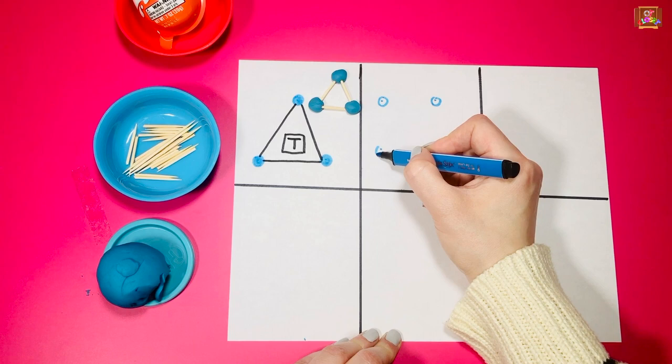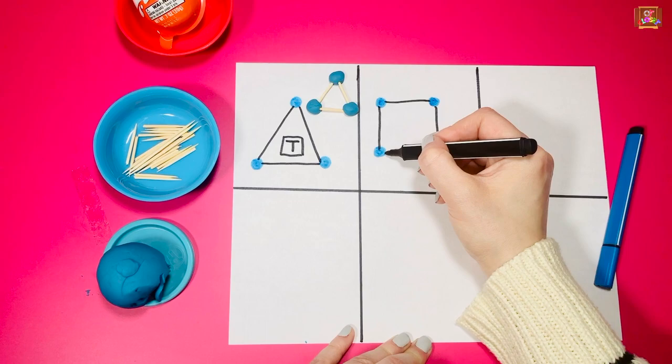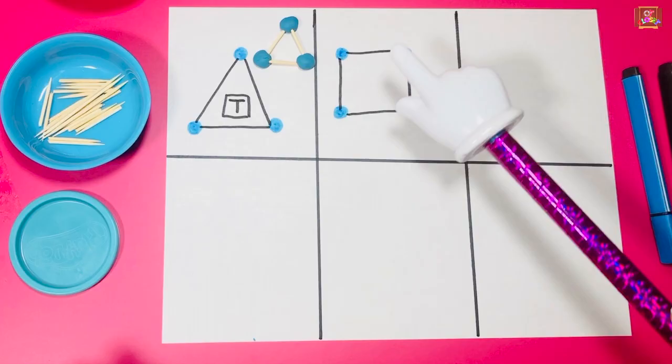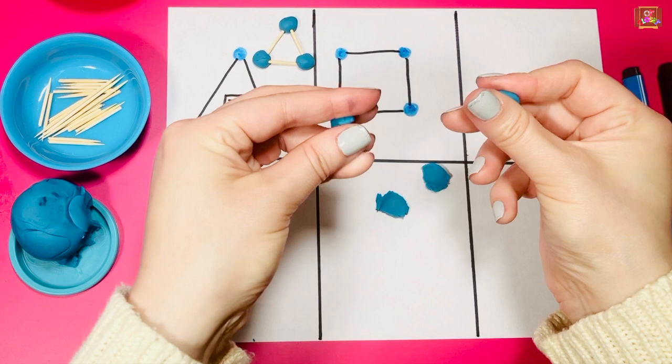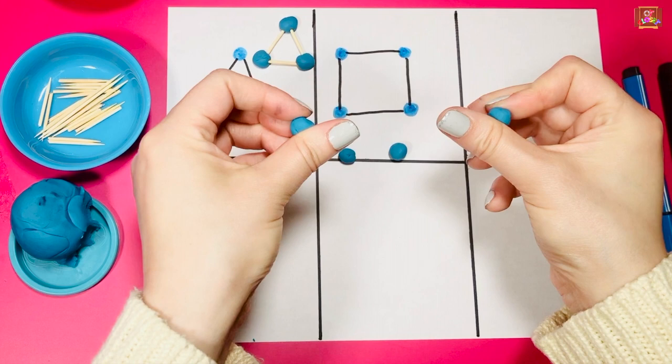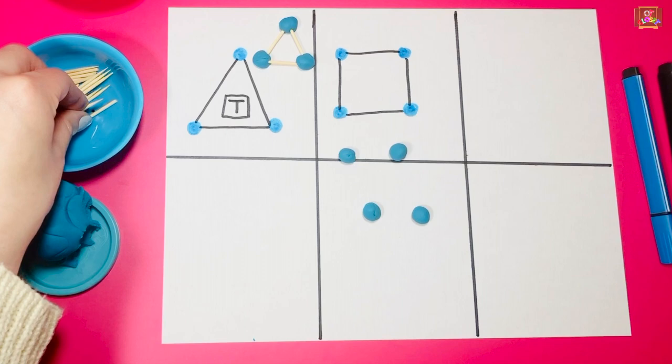Kids, put a circle around the dot and color it. Use a different color to connect the dots and make a square. We need one, two, three, four play-doh pieces — use two fingers, use both hands, and roll them into a ball. We need one, two, three, four little toothpicks.